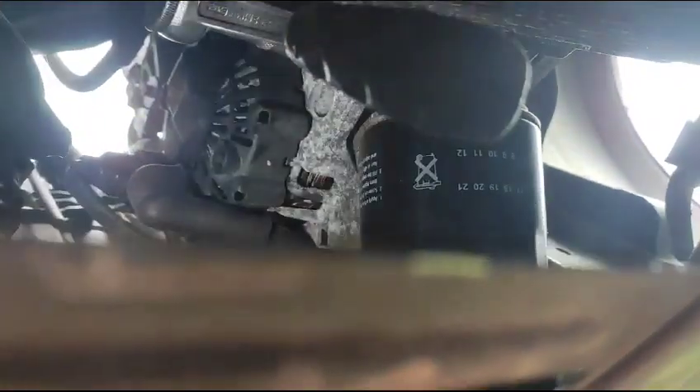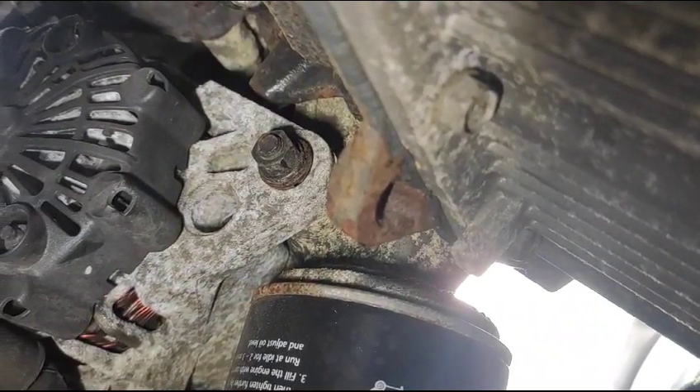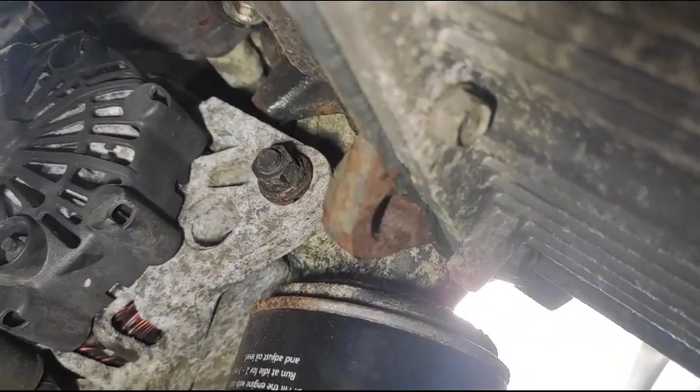Then we go underneath. As you can see with my ratchet here, there is a 12 millimeter bolt here too. So we loosen the main bolt for the alternator. That's the one bolt — loosen that one. And then you push the alternator towards the engine.